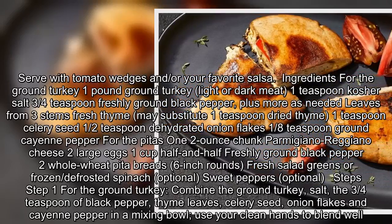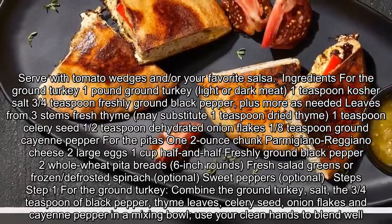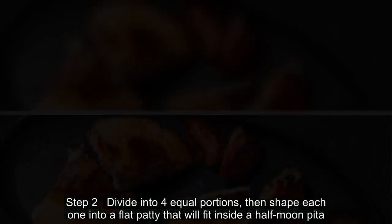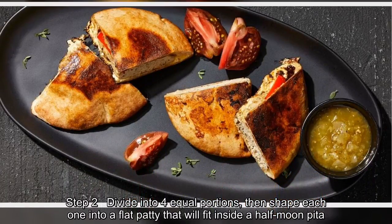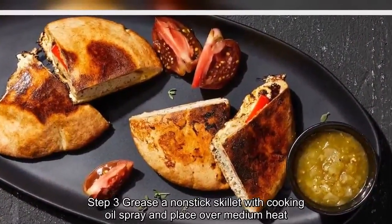Step one: Combine the ground turkey, salt, the three-fourths teaspoon of black pepper, thyme leaves, celery seed, onion flakes, and cayenne pepper in a mixing bowl. Use your clean hands to blend well. Step two: Divide into four equal portions, then shape each one into a flat patty that will fit inside a half-moon pita.